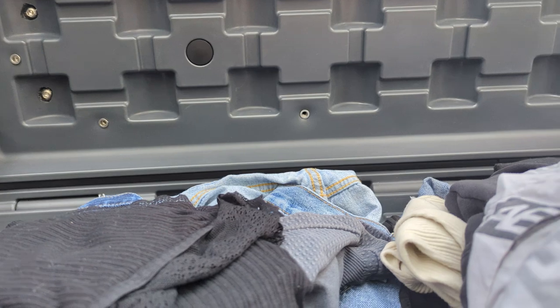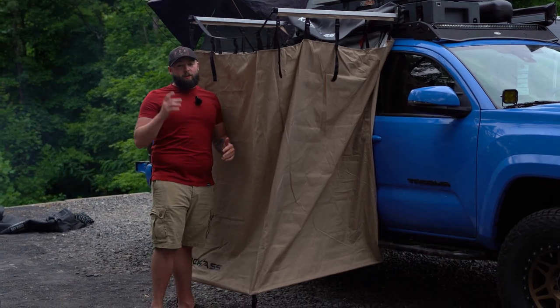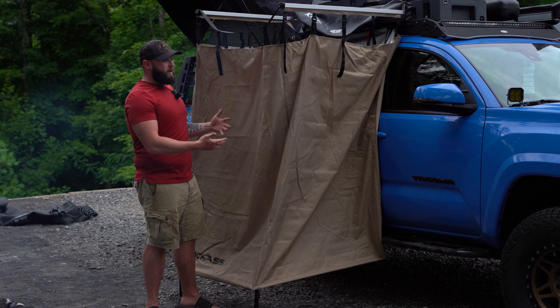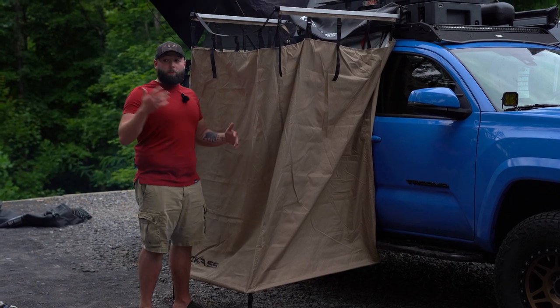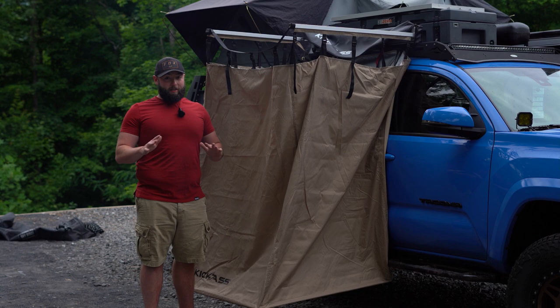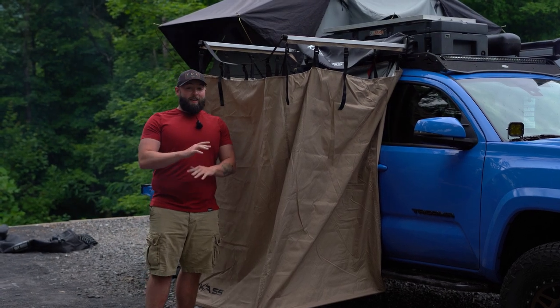Now that my shower is done, I can stand up here on the side step, step up, the box is already open, and I can grab some clean clothes just like that, then change down in there. This thing has been a game changer — being able to change and have a little privacy when you're out here is fantastic. We have a rooftop tent but can't really stand up and change in there, so it's awesome to be able to come in here and change, shower, and use the portable toilet. It is honestly a game changer for a couple. I think it was about $150, but we use it all the time. We are living out of this truck full time, so having this luxury makes it livable.